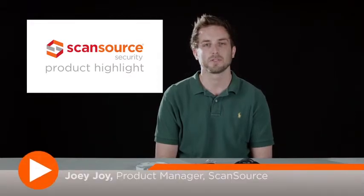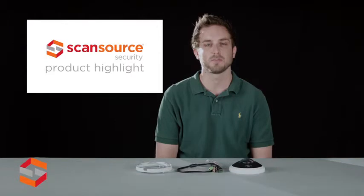Hi, this is Joey with ScanSource Security. Today's product highlight will cover the Sony SNC HM662 360-degree hemispheric network camera.